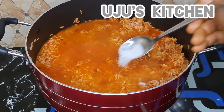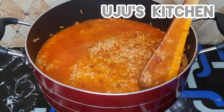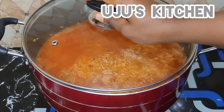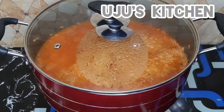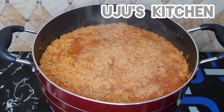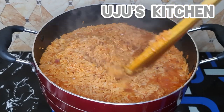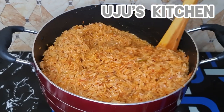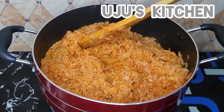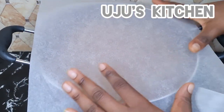The amount of water you use in your jollof fries is really important. When adding water — especially after parboiling your rice — be very careful and don't add too much. Always cook on a low heat. Fifteen minutes later, this is what we have. Stir it very well.